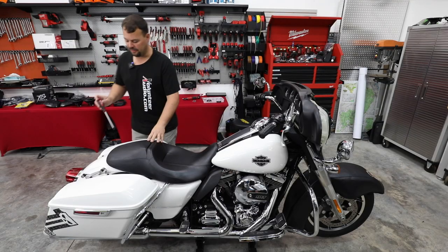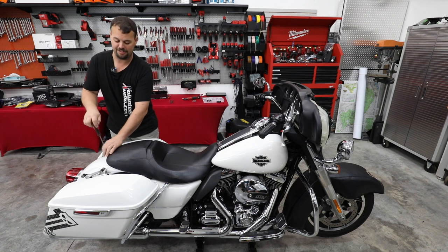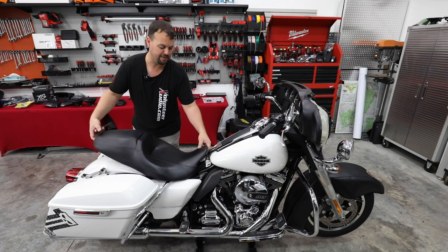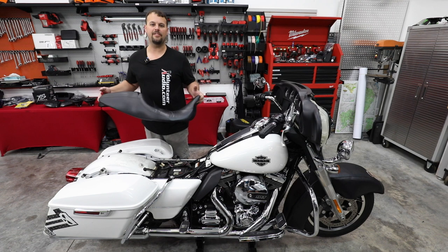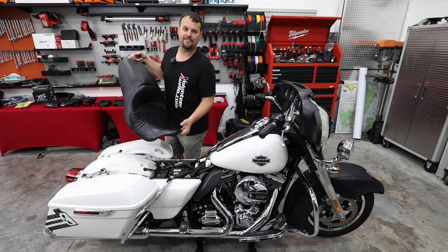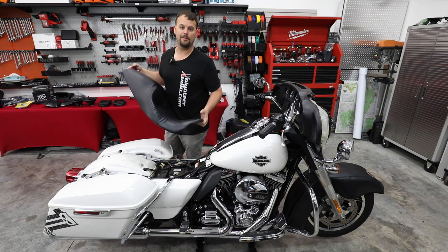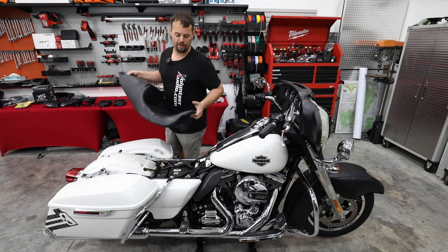We're going to go ahead and remove the seat — take this one Phillips screw out, and it really is that easy. One Phillips screw holds the seat on. We do offer a locking system from Robert Becker Designs. Once you get your seat off, there's your computer sitting right there — if somebody takes your seat off and steals it, which is very common now, a lot of times they steal your computer too. Now your bike doesn't run and you're out a lot of money. You can get a simple lock to go on the back of the seat.